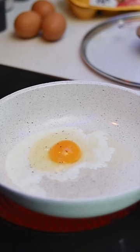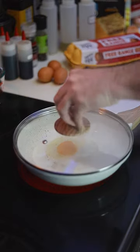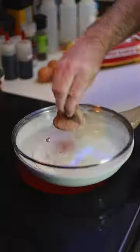Once the whites start turning white — or about the time you'd flip the egg — instead, add a teaspoon of water to the pan and cover. Over the next minute, the steam will cook the top of the egg. No flipping necessary.